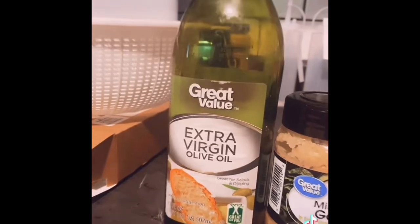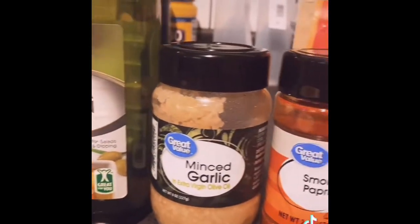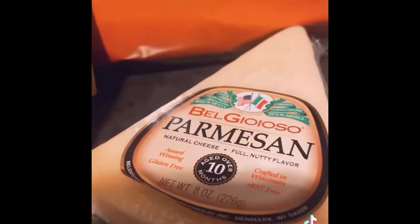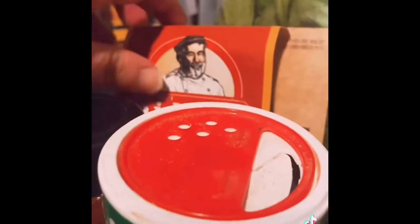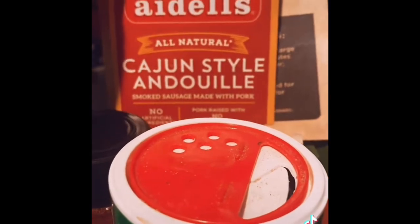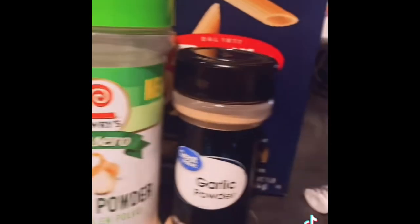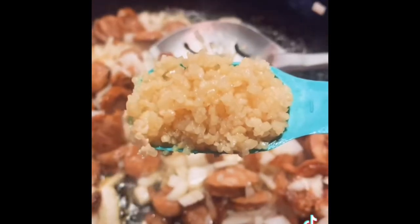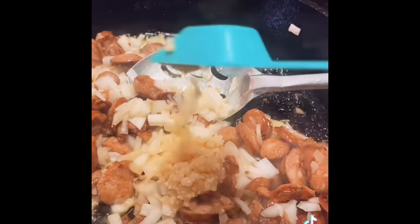You're going to need extra virgin olive oil, minced garlic, smoked paprika, Tony Chachere's, parmesan, andouille sausage, spinach, onion powder, garlic powder, one pound of penne pasta, and one onion chopped. You're going to brown your sausage cut into little circles, then add your chopped onions to the sausage, then add one tablespoon of minced garlic.